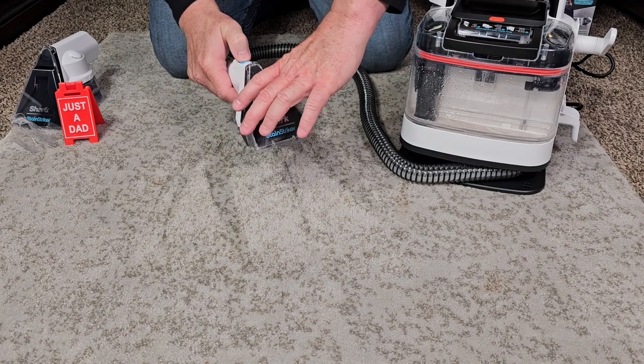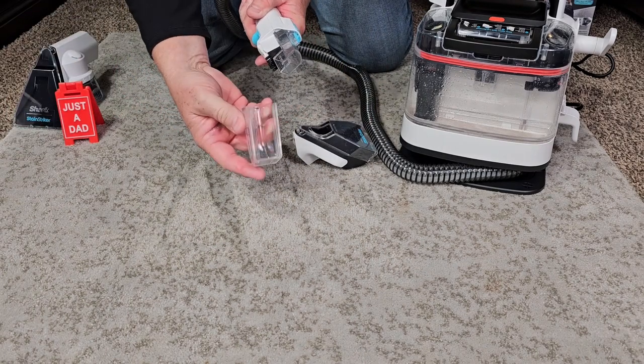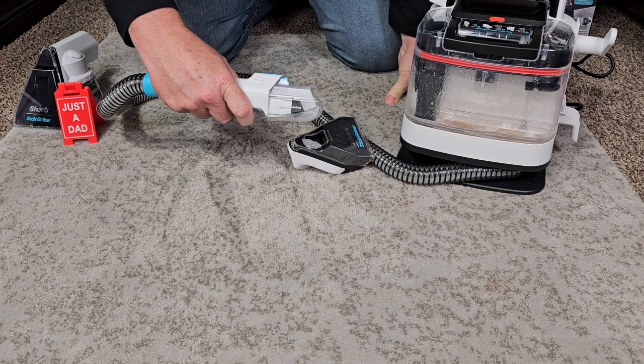Let's do the hose clean. We're going to take this off, and then we can slide the hose clean. It's kind of upside down — slide it on, turn it on, press the trigger, and it's going to direct it in there.